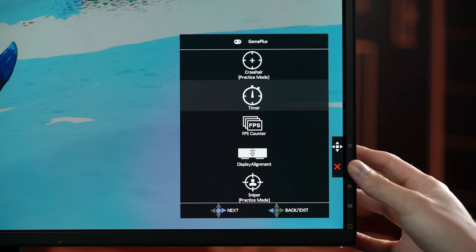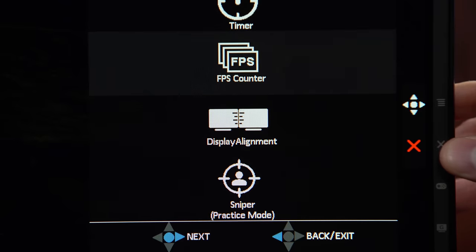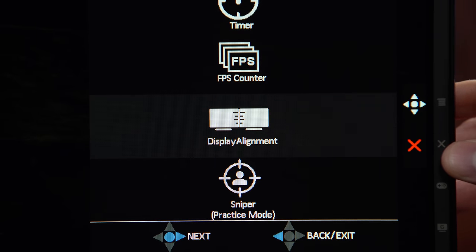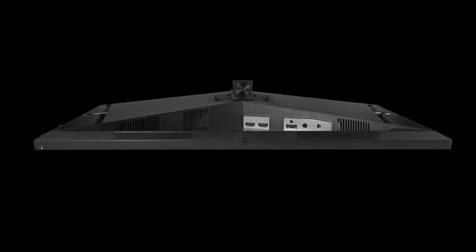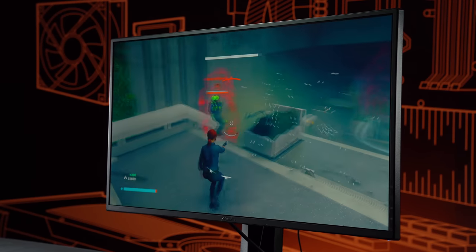You can also put a FPS counter on the display without needing software. And if you're using multiple displays, it'll put up alignment markers so you can have your displays perfectly aligned. On the back, there's DisplayPort and dual HDMI — DisplayPort being essential for G-Sync users.